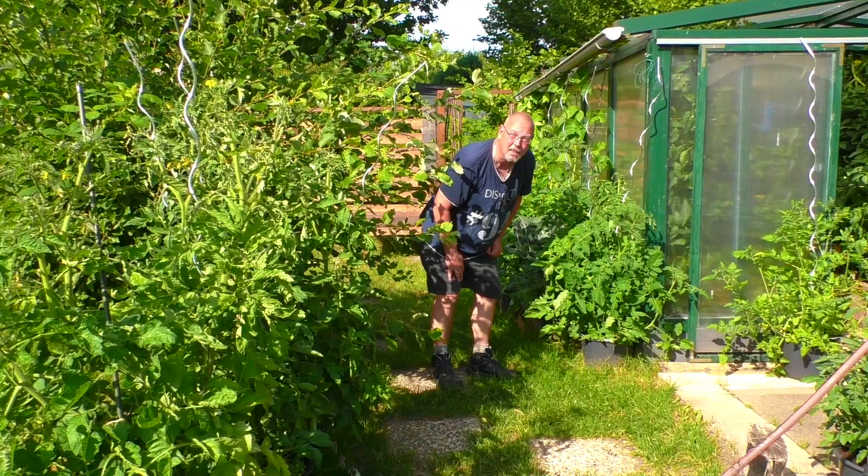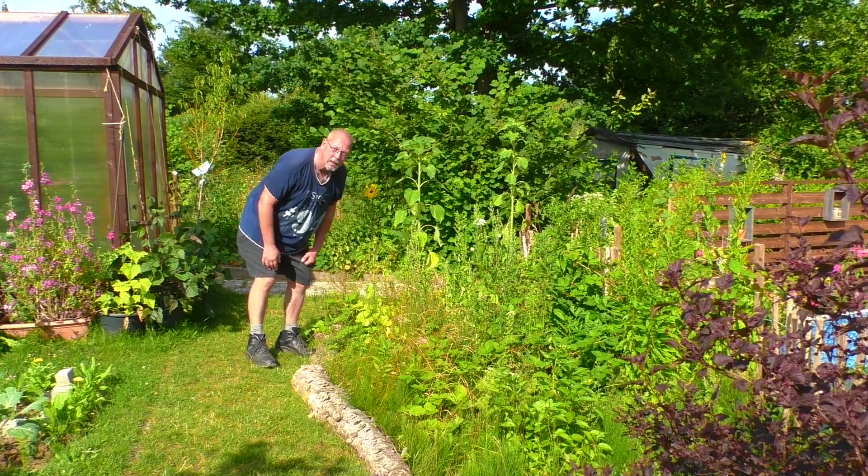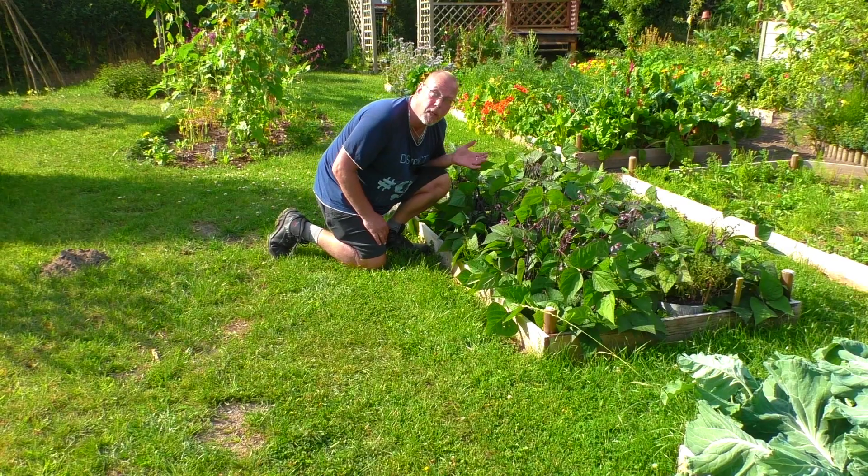Wir haben Gewächshäuser, wir haben Pflanzen in Kübeln, wir haben große Beete, wir haben auch wilde Beete. Dann haben wir noch ein Indianerbeet und dann haben wir noch kleine Beete.